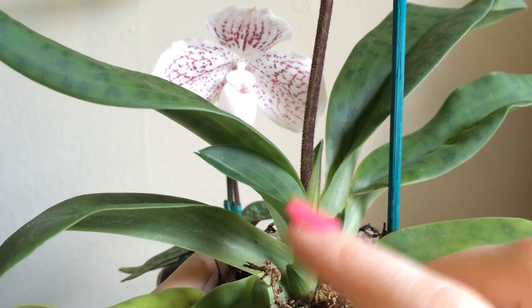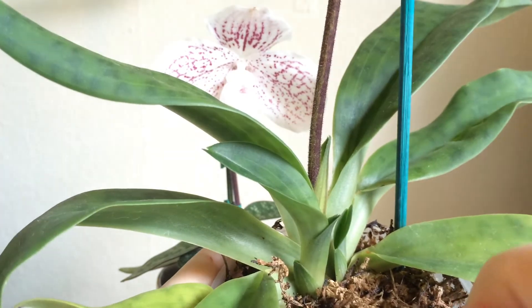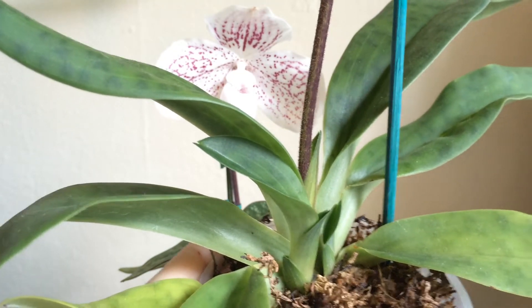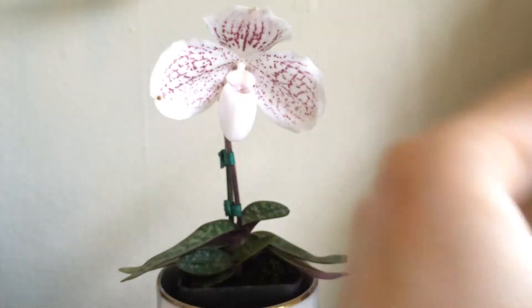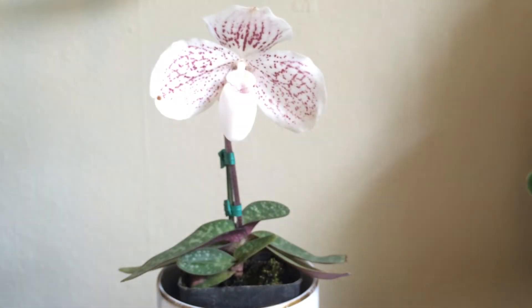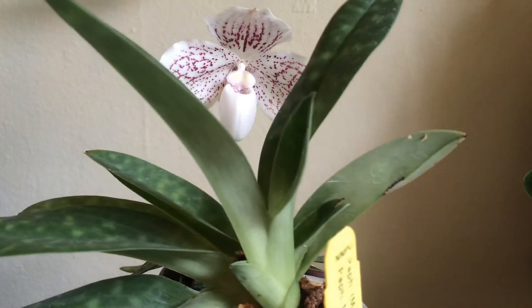These Paphiopetalums have been growing so quickly that I'm just shocked — they're really, really lovely. So yes, that's a stage one and a stage two. What comes next, you may ask? Well, this is a stage three new growth.